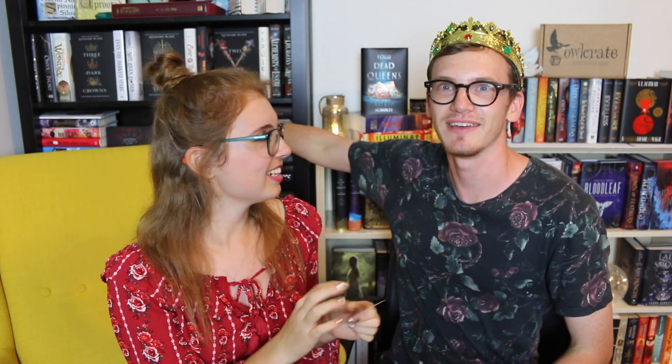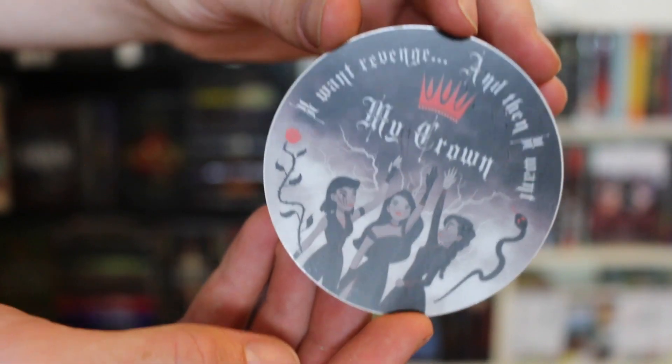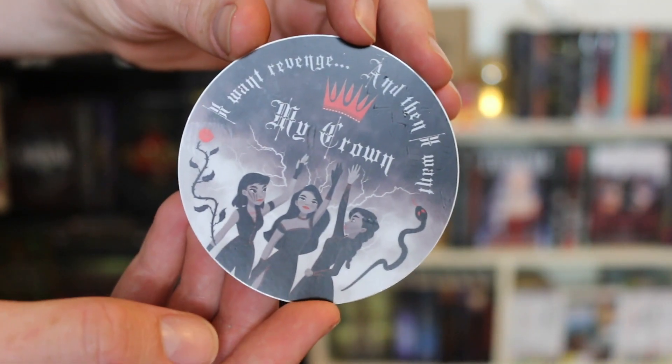We have a sticker from one of my favorite books — Three Dark Crowns! It says 'I want revenge, and then I want my crown,' with three girls reaching for a crown. Very cool! You should read it — I'll put it on my TBR, it'll only be 12 years. Also, have you even finished A Darker Shade of Magic?